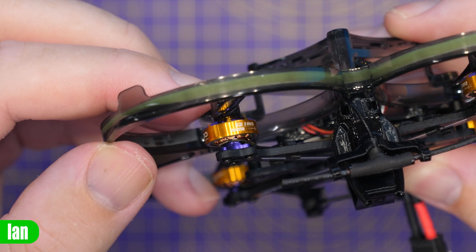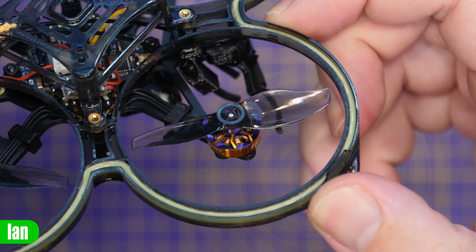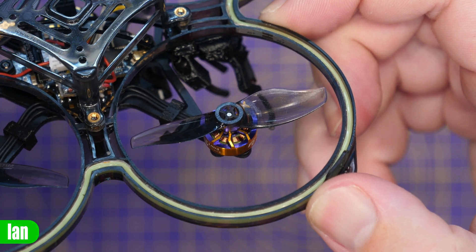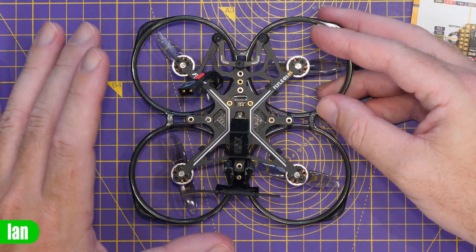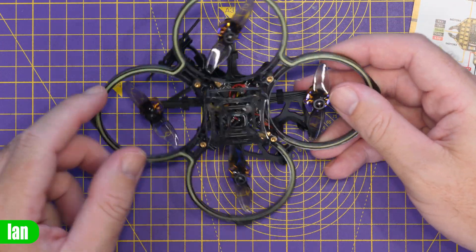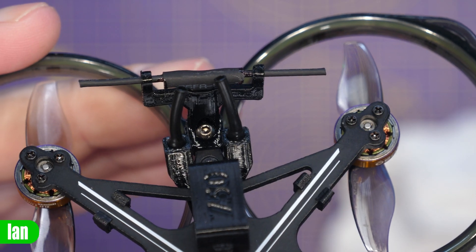Motor-wise, it is fitted with the Robo 1003s — these are 14,800kV and they come pre-fitted with two-inch two-blade props. There are four on the quad itself, and some extras in the accessories bag. A nice feature on this version is that it comes pre-wired for O3. There is a harness in there, and they've also pre-fitted antennas for you too.